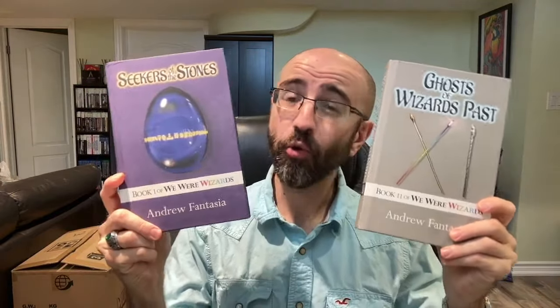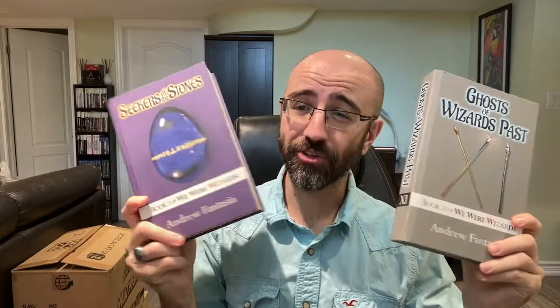Off the top, please like, please subscribe, please bell. And if you're looking for a gift for a loved one who enjoys swords and wizards and magic, I write about that stuff. These are my novels — We Were Wizards — part of a series I've been working on for a long time. You can get the first two books on Amazon. Check it out if you're a fantasy fan.